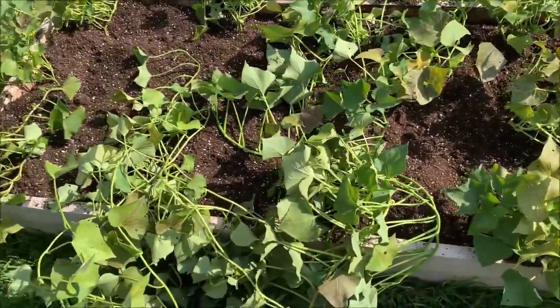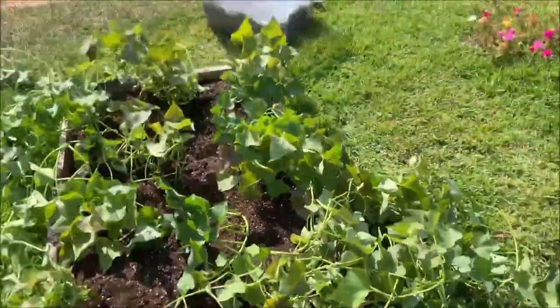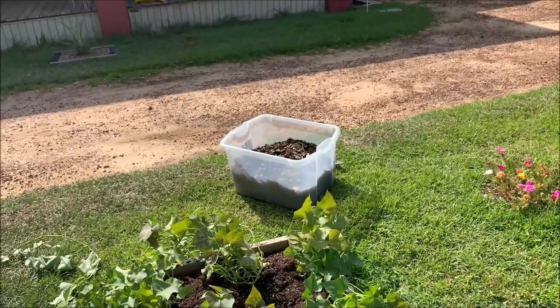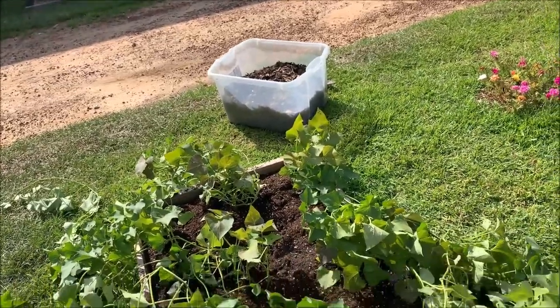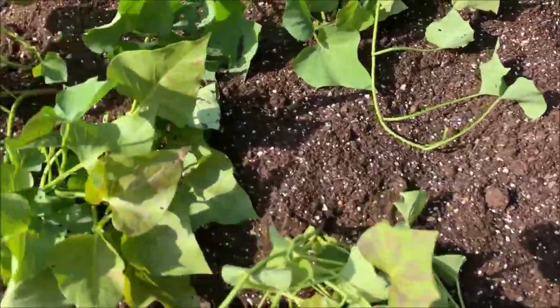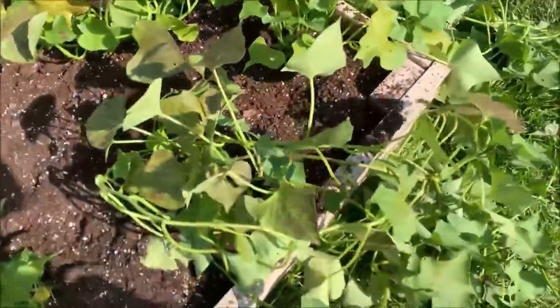Here's what our three-foot by six-foot hugelkultur garden planter with sweet potatoes looks like. We've removed all of the mulch from that container along with all of the cutworms we found in it, and replaced it with this Miracle-Gro garden soil. What we're going to do now is simply spread this soil out over the bed, just lightly spread it out and even it out.